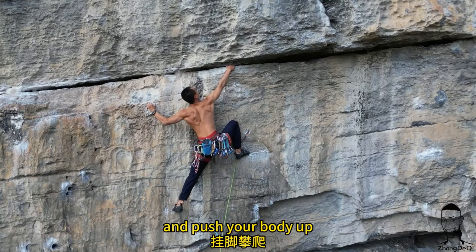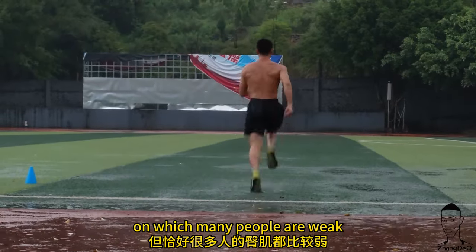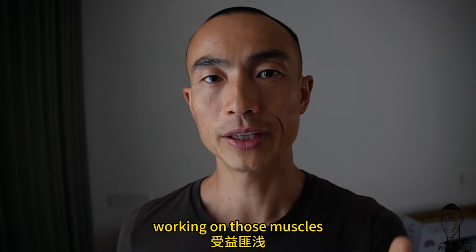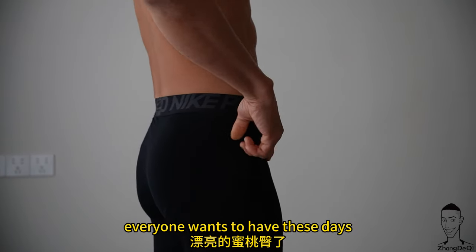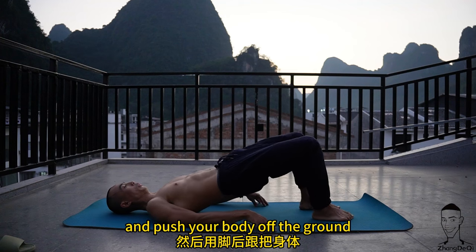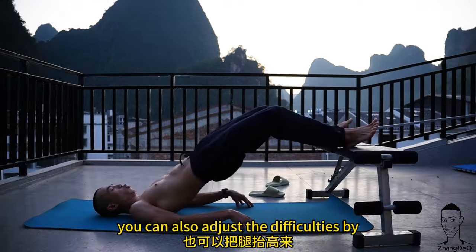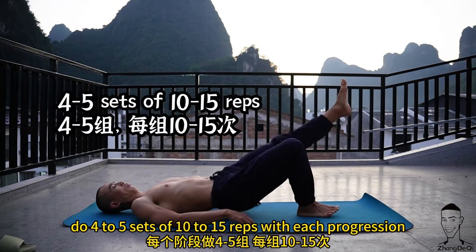Glutes and hamstring bridge: if you have strong hamstrings and glutes, it will be easier to perform a heel hook and push your body up with your heel on the climb. Glutes are a huge source of power in any sport, yet many people are weak in this area from sitting at a desk or in a car. Lie down on your back, bend your knees, and push your body off the ground with your heels — the further you extend your heels, the more you target the hamstrings. You can also increase difficulty by elevating your feet.